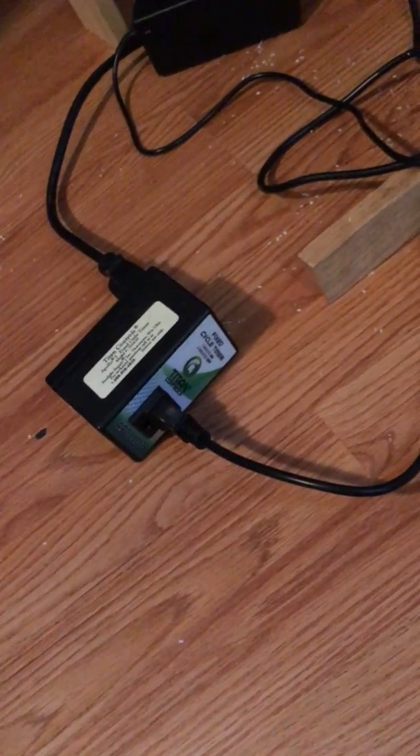Right here you have a 160 PSI pump. Right now I only have it set up on a Titan timer — you can see it here — and this basically turns it on and off: one minute on, four minutes off. It's going to start any time now.